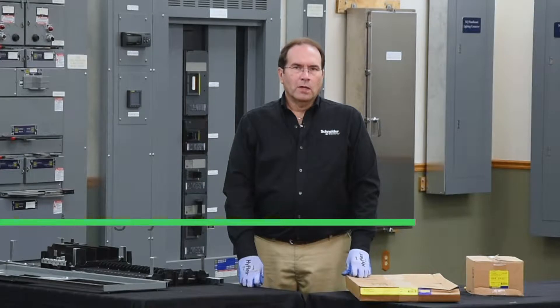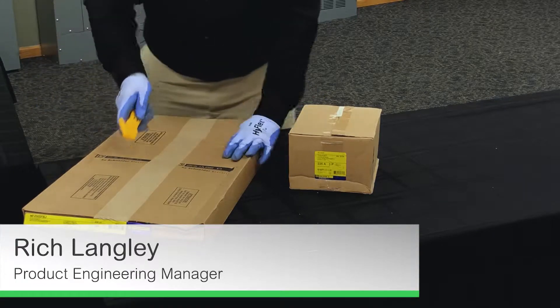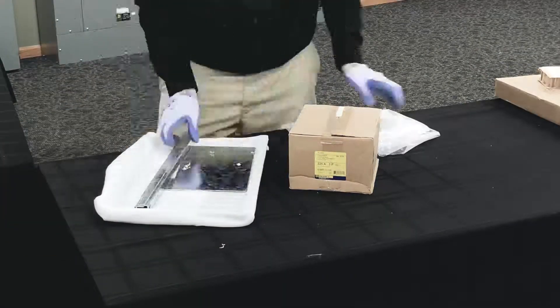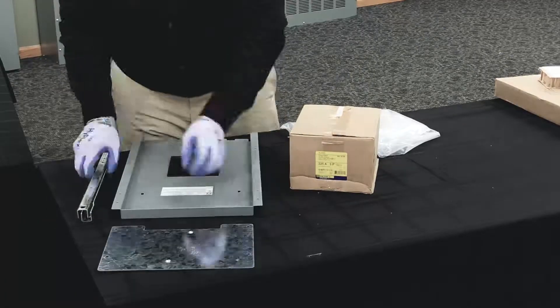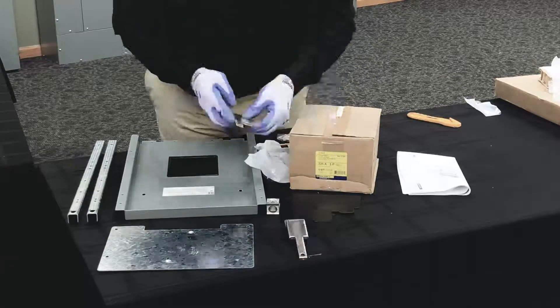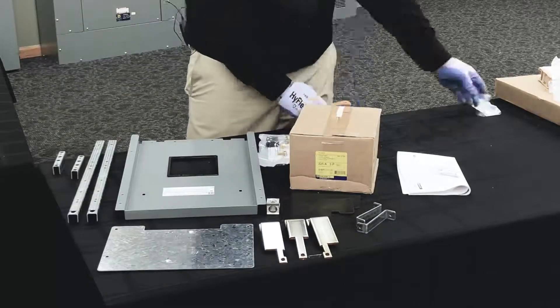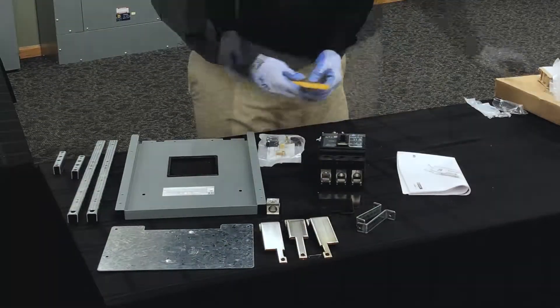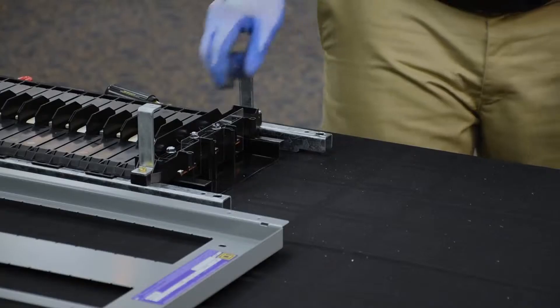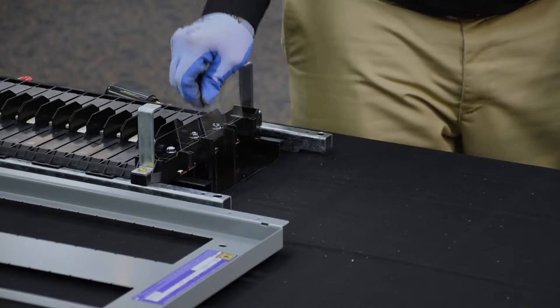In this video, we'll be installing a subfeed breaker on a 250-amp NF panel board. The first step in the installation process is to remove the end barrier from the panel board.